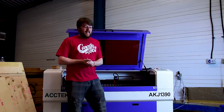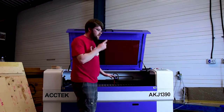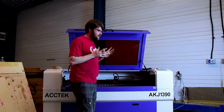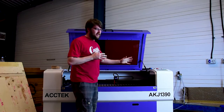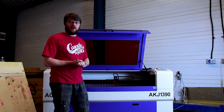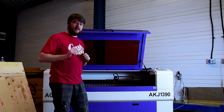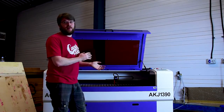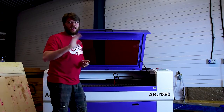That's it for today — that's as far as we're going to get. Next time we're going to have to look at getting the bed leveled and getting the fume extraction sorted. Thank you very much for watching and we'd love to have you along for the journey. Please hit subscribe and click the bell for notifications. If you've got any ideas or suggestions, leave a comment — love to have you along, thank you very much.